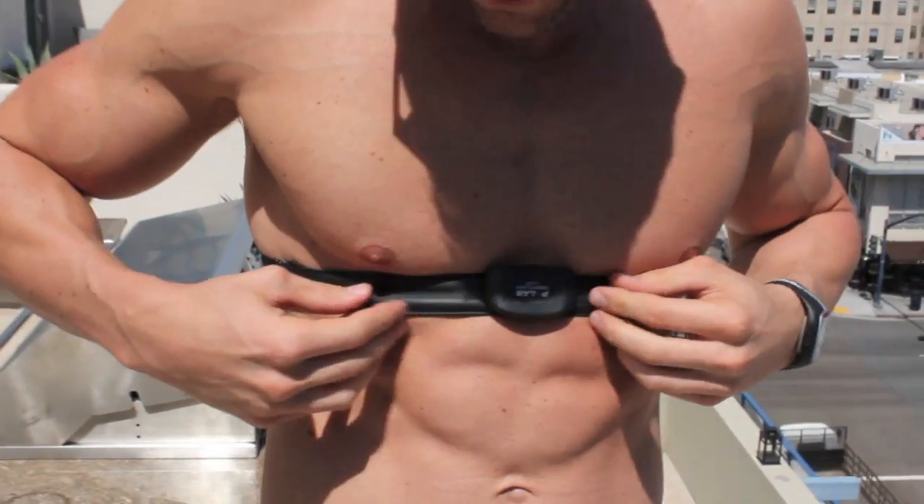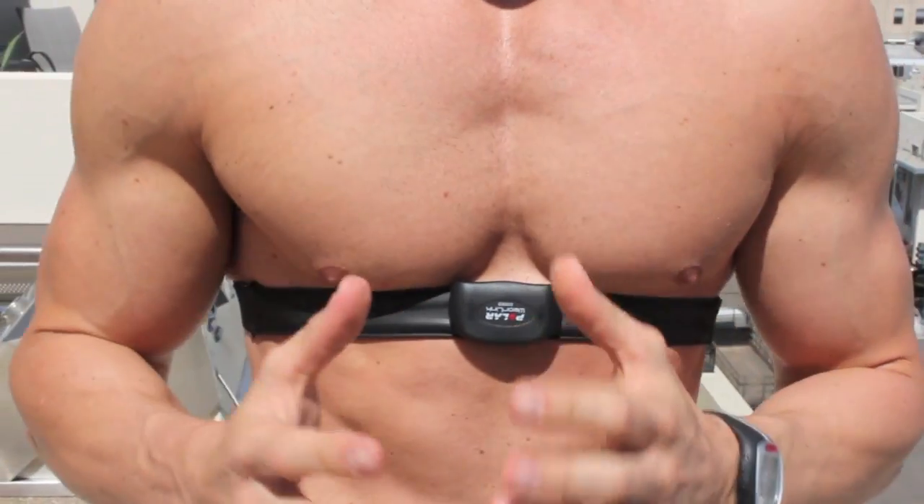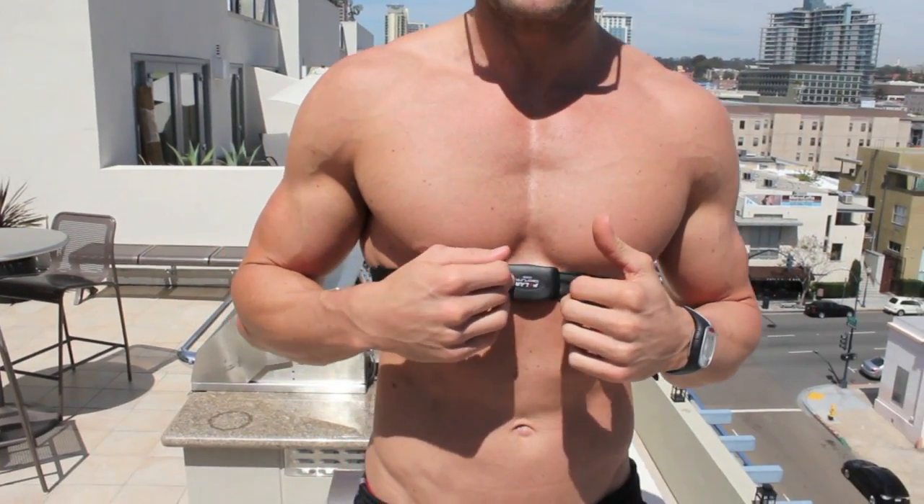Another pro — and I thought this was going to be a con in the beginning — is that people are reluctant to wear a heart rate monitor because it looks like they have a bra strap on. They say it's going to be uncomfortable. Well, I literally can't even feel it. So it's actually a pro because it's going to give me a lot more accurate reading when I want my heart rate measured.